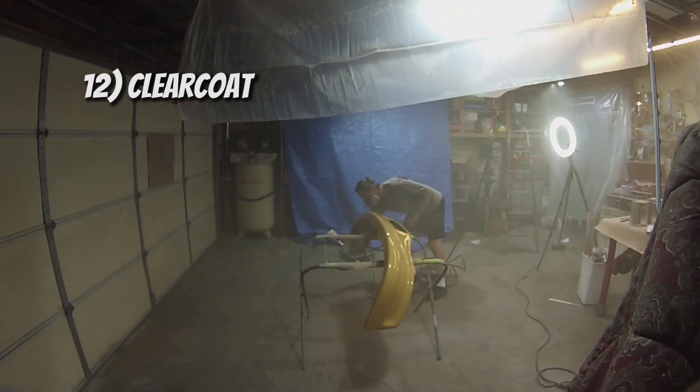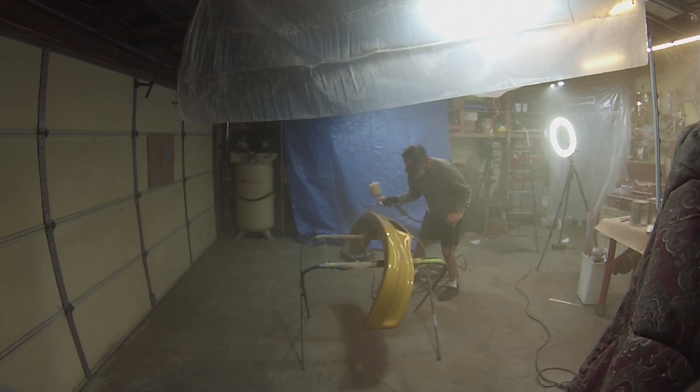Now it's the fun part — the clear coat. You shouldn't have to do any sanding to the base coat. If something's really wrong, go back, fix the base coat, sand it, reapply base coat, then clear coat right on top of that. You don't want to clear over sanded base coat. I just go right from the gun, let it dry for about an hour, then base coat, clean it, clear coat, spray it.